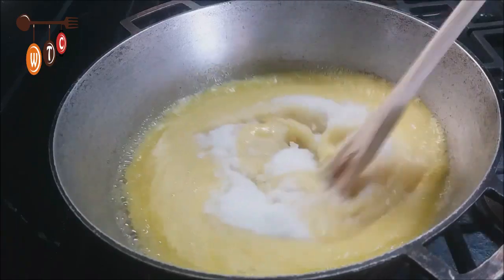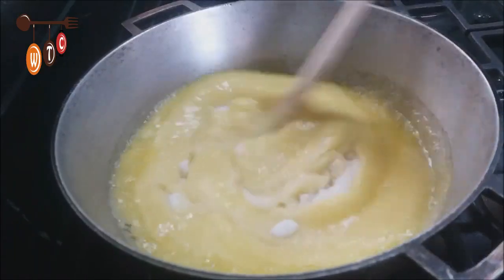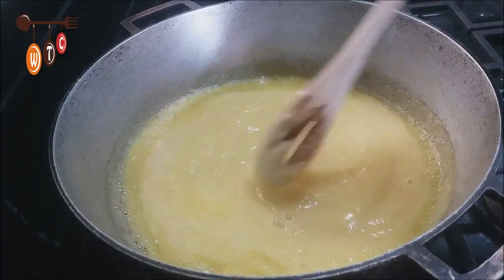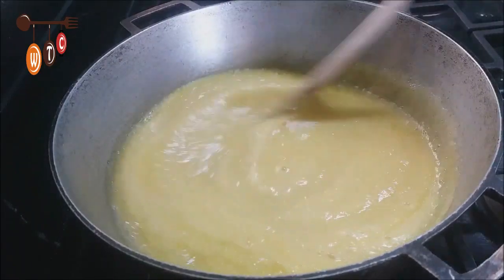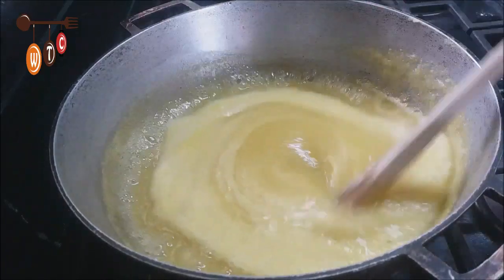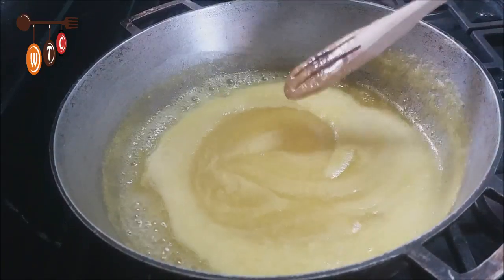Allow this to come to a boil. My fire is on high right now. I'm going to mix this in. The mixture now has come to a boil.